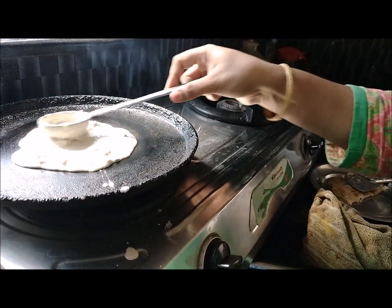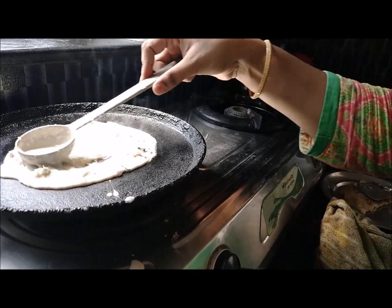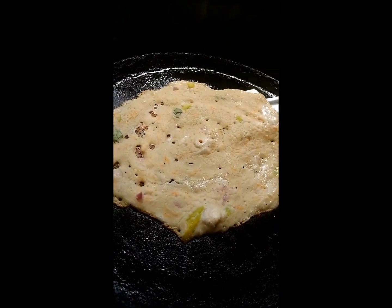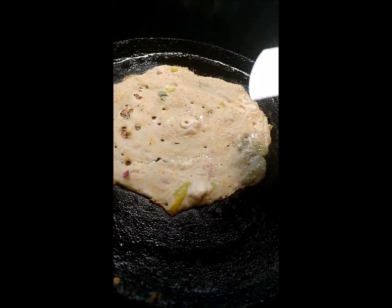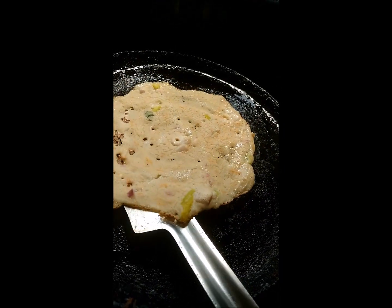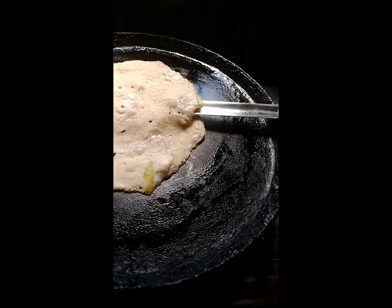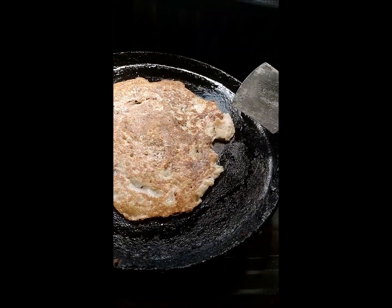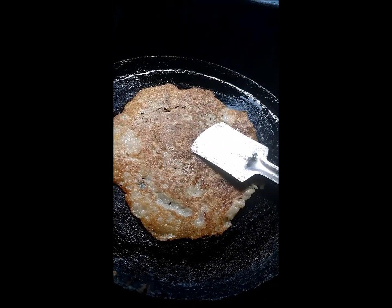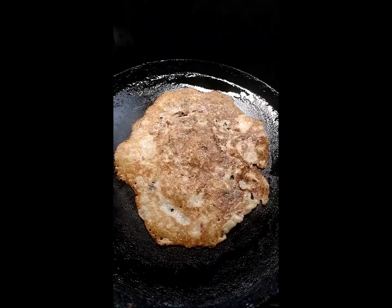We will cook the onion in the pan and test it. I am going to try this for a healthy breakfast instead of eating regular food. I will try this for a good meal.